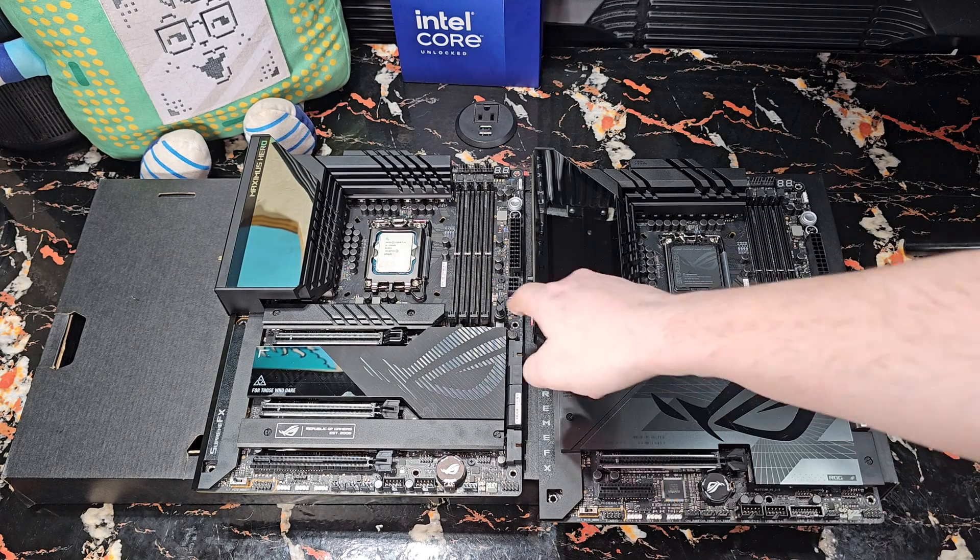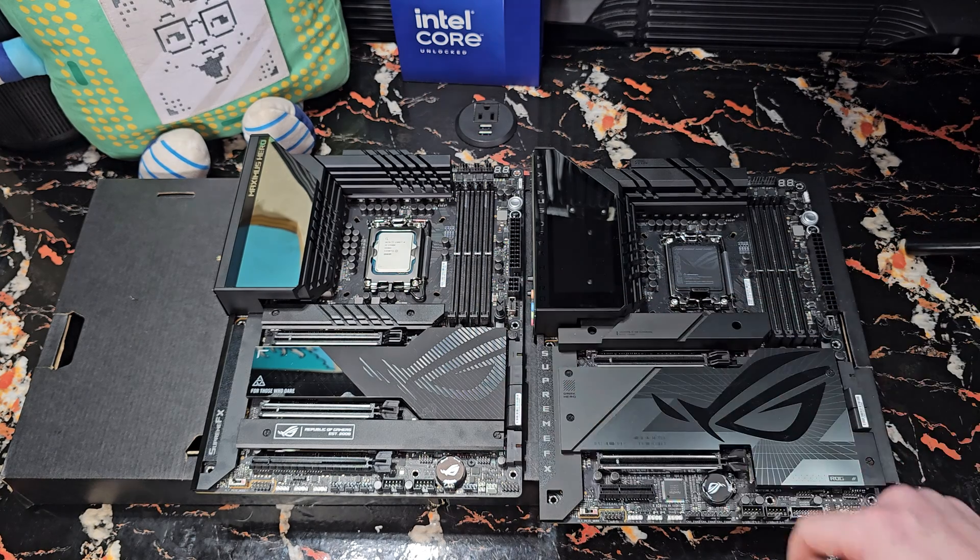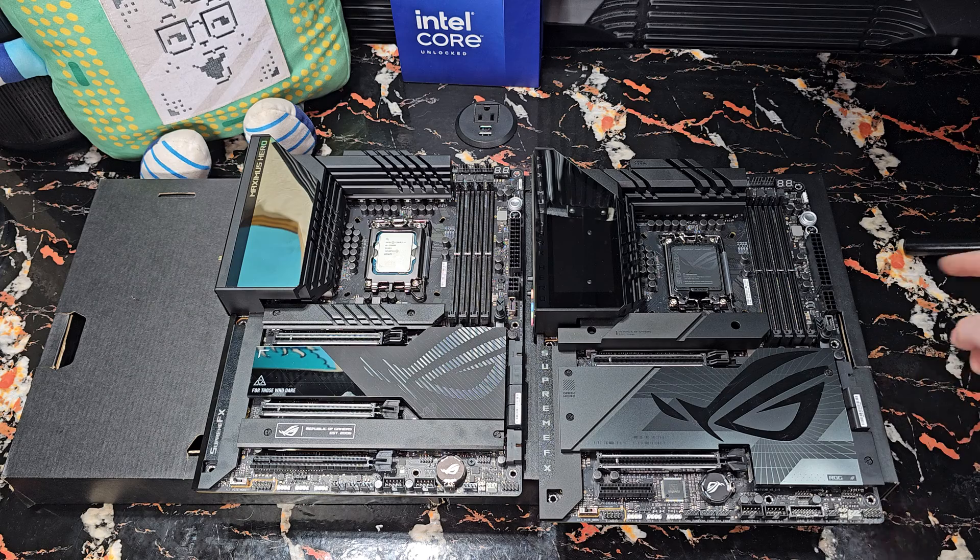Another difference I noticed is the Hero has three pins for its Thunderbolt 4 quick charge versus four on the Dark Hero. Does that matter? I don't think so. The liquid cooling headers on both of these are pretty cool — I'd like to give them a try, actually, but I'm just so entrenched in Aqua Computer stuff that I couldn't see myself doing that.